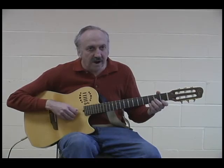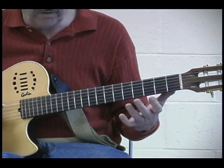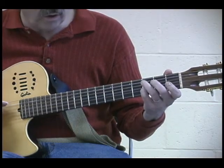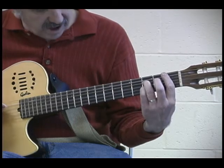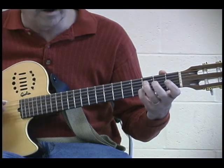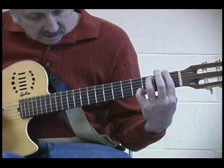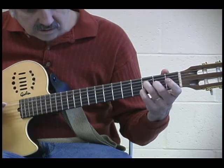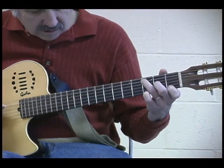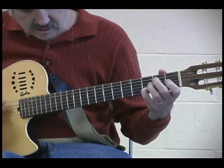This is in D minor, it has low D tuning, so you're going to tune your sixth string down to a D. It's fairly simple — it starts off with a D minor chord, goes to C, then B flat, B flat, A minor, D minor, G, B7, and D minor.